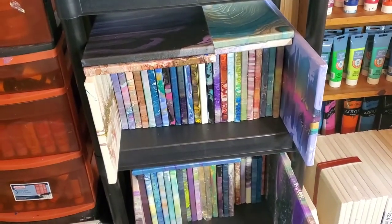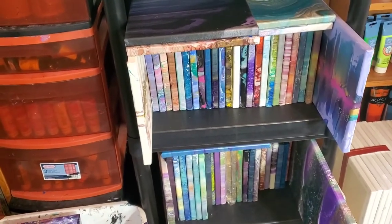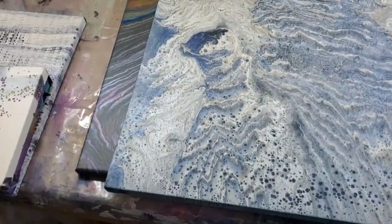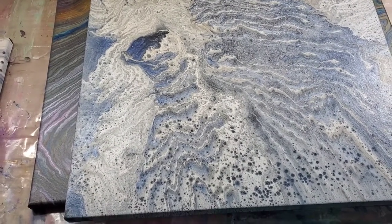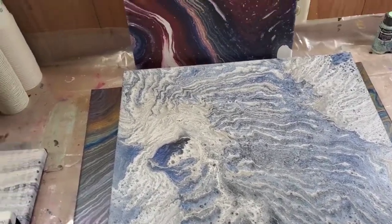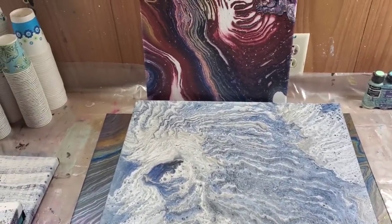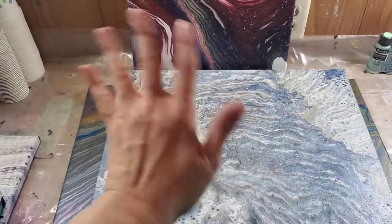Anyway, that is it for this video. I am going to put these things away so that I can mix up paint and add to the problem, I guess. I hope you guys enjoyed seeing these dried pieces, and I hope you're staying safe and well and healthy. I will speak to you all very soon — bye!